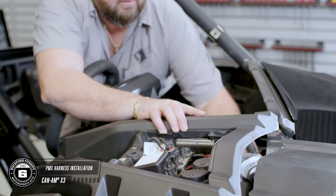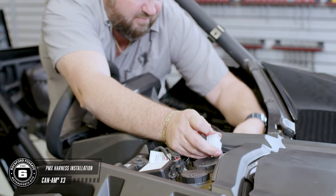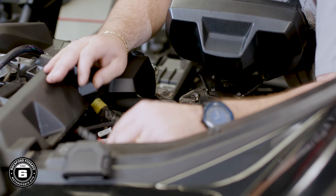Now you can install your PMX harness. Feed the 12-pin Molex into the center dash area from the driver side and connect the power wire to the plug located under the center dash. Once that's done, run your RCA cables to the center dash for connection to the source unit. Now connect the blue remote turn-on wire.